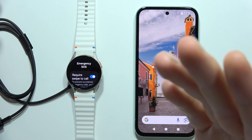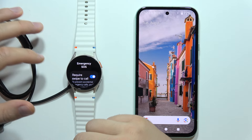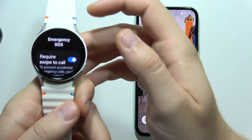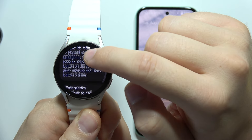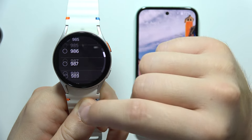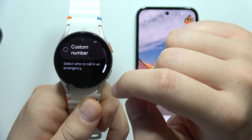If you wonder if you can actually disable the emergency SOS call on the Samsung Galaxy Fold 7, honestly I didn't actually find a function to deactivate this feature. But the one thing that you can try to do is simply switch the emergency number to call from 112 or 911 into a custom number.